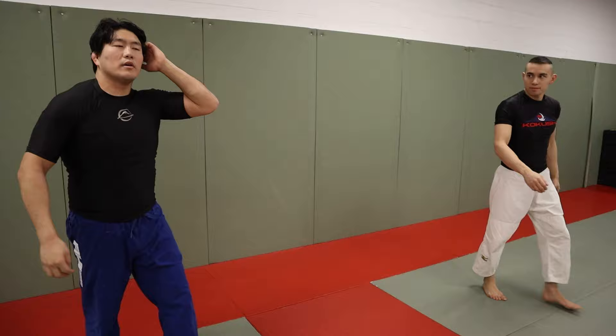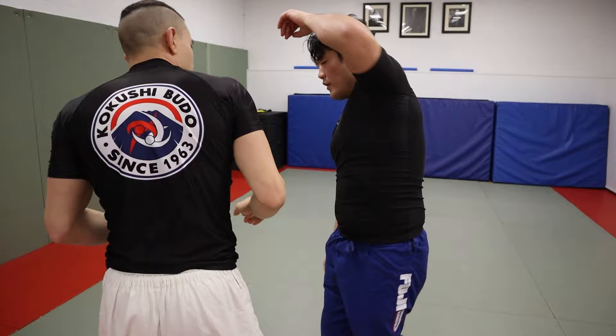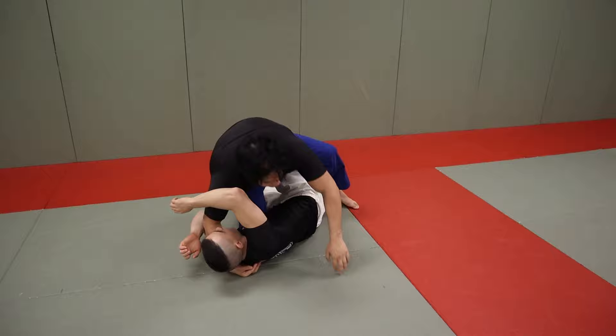Little tip here: if you don't have the proper mobility to reach underneath here, pull the elbow through this way. If the arm's sort of loose, you can kind of just bump it this way as well. And then pass that — reach up here — and now go Kosoto Gaki if you want, take him down, finish that way.